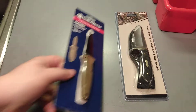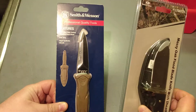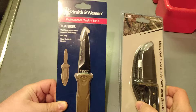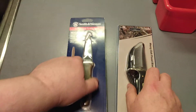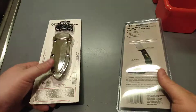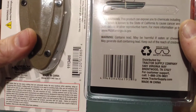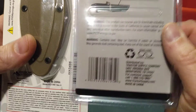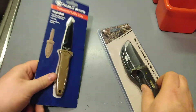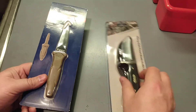I picked up two of these and I want you to notice the name brand on both of these. This is Mossy Oak and this is Smith & Wesson. What that literally means is that these two reputable companies decided to give their name to some knife maker in China, or at least lease it out, so you can sell their knives for $10 here in the U.S.